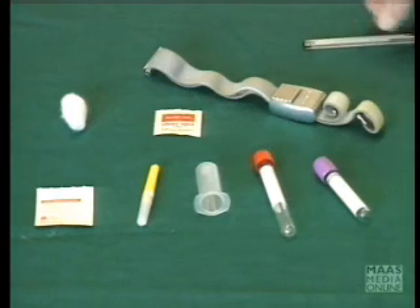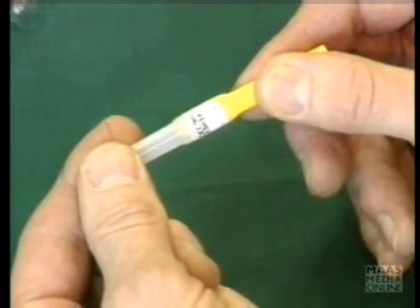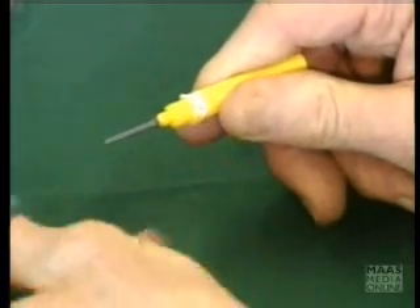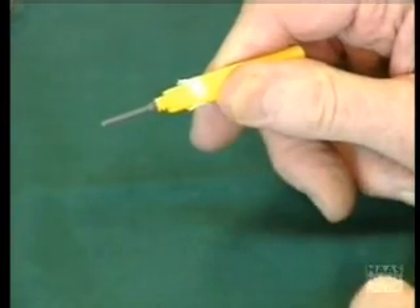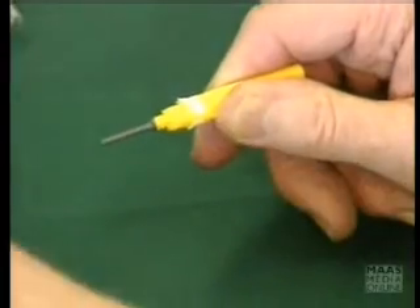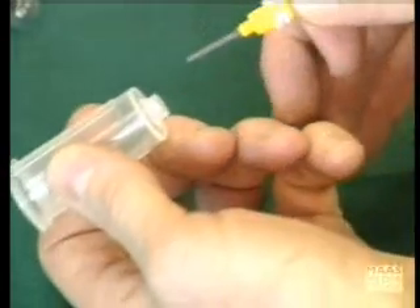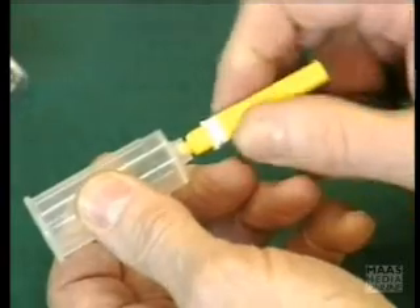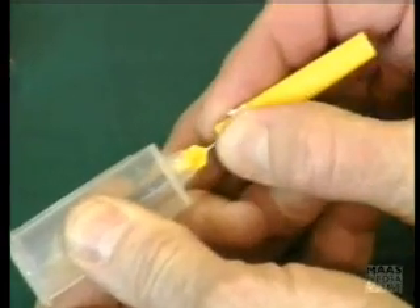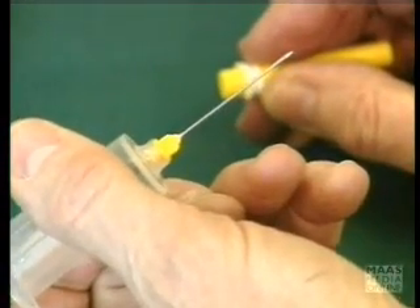First of all, let me show you the needle. The vacutainer needle has, in fact, got two needles molded together. What you do is you twist one cap off the plain, clear cap, and you'll see here a piece of rubber. And that part of the needle which has got the screw thread goes into the vacutainer holder in this manner. You just firmly put it on. The actual collecting part of the needle is this end here, and you can see the bevel and the needle hole.